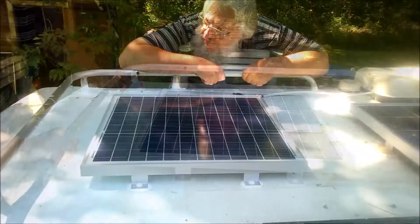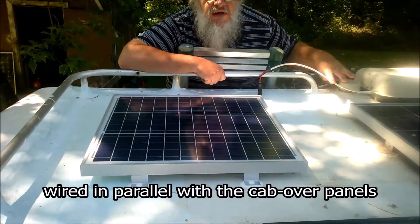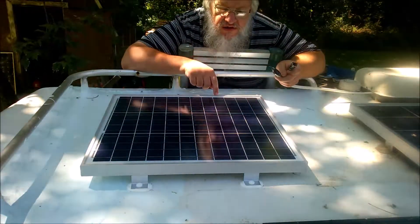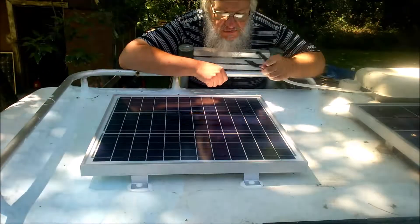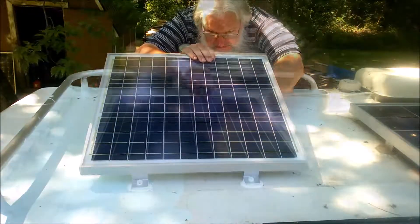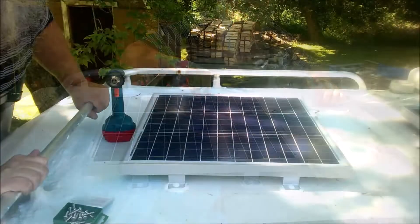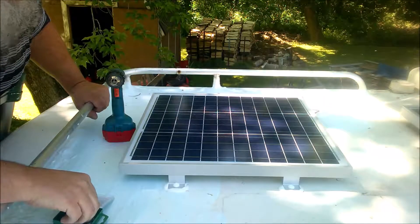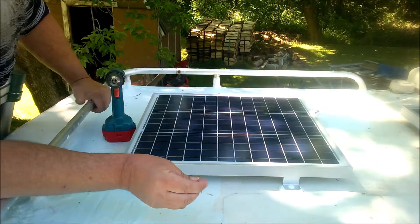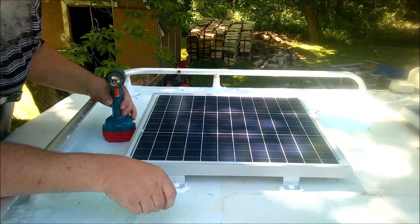Press it down, make sure it's all secure. I've done all the pre-wiring through the refrigerator vent and put the connectors on here. Of course, before I screw this down, I really should connect these up. I'll have to tie down the cables later. So now it's time to screw down the panels — I've got some number 10 by 1-inch screws here, and that should be the right size for the Z brackets and the roof depth.